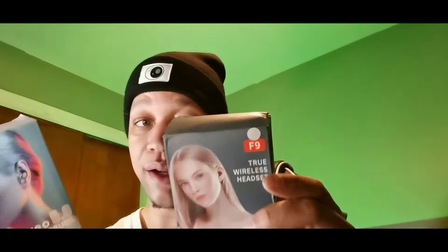These are the F9 5.0 Bluetooth wireless earbuds. I have the white ones and the black ones - there are two different models. When I go to my comment section on those two videos, there are comments after comments of people telling me they can't get them paired. So I want to help you guys pair these to your phone right now.